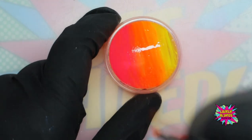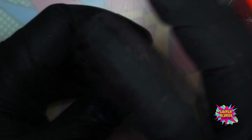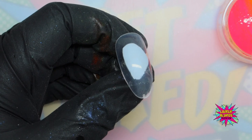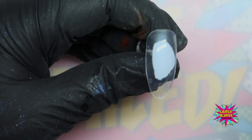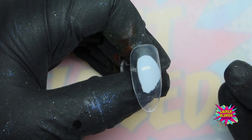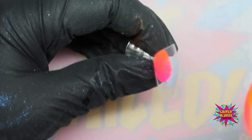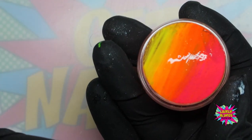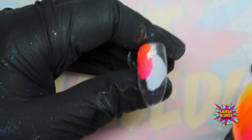Once you've done that you're going to go in on the nail. To protect your client you can use latex or you can just be really careful, or you can use a smaller stamper than this. I'm going to go straight in — obviously if you're doing this on a client you will have done your prep and your base coat — and then you literally go in and you stamp. Look how cool is that! I've worked out that from this size stamper and this amount of product you can do four to five nails.